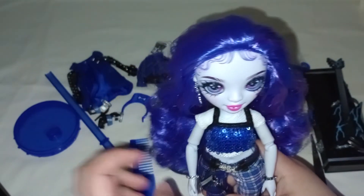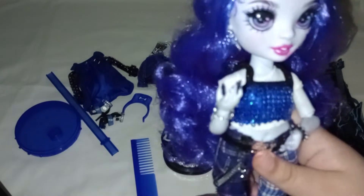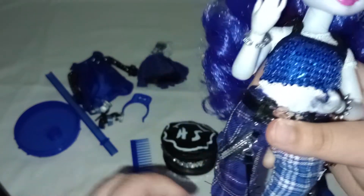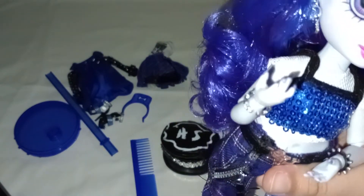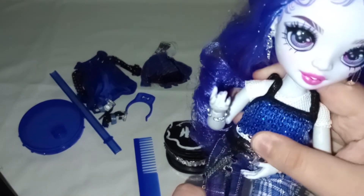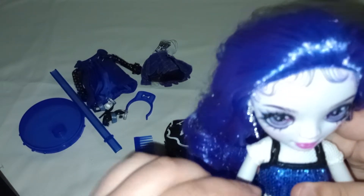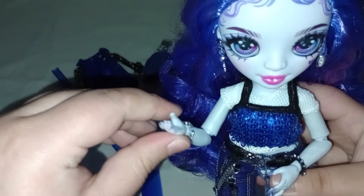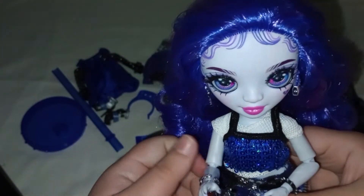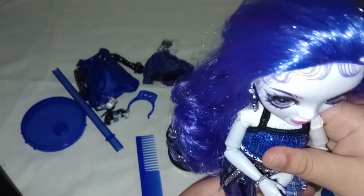She is fully articulated, so you can pose her. Her knees bend — and wait, I thought I heard a crack — her knees bend, and so do her elbows. Her wrists can be moved as well, and you can even remove them to take off her bracelets. But I won't do that right now because I always have difficulty putting the hands back on these dolls.